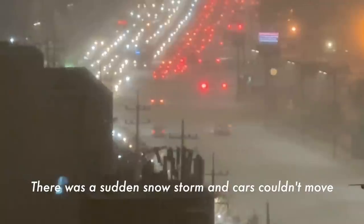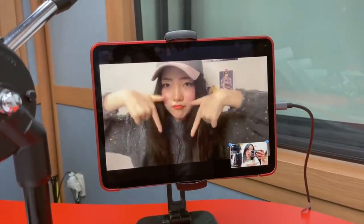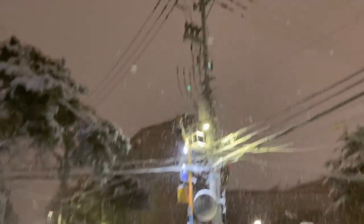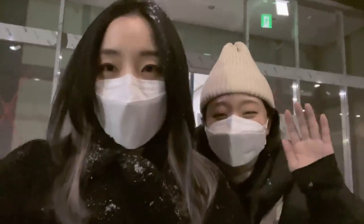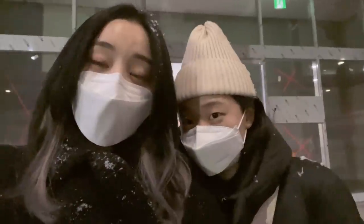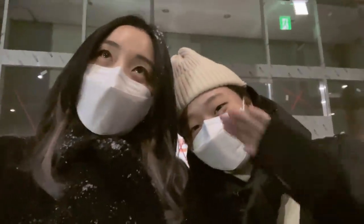Oh my god, they're pushing the cars together. Iris had to join on Zoom because it was too dangerous for her to come all the way here. I usually take a taxi home but we can't get any taxis right now. Thankfully someone is going to give us a ride to the nearest subway station. It's about 10:30pm and my hands are freezing.